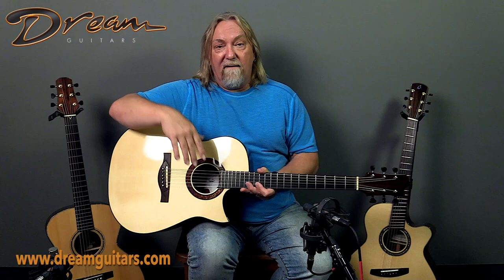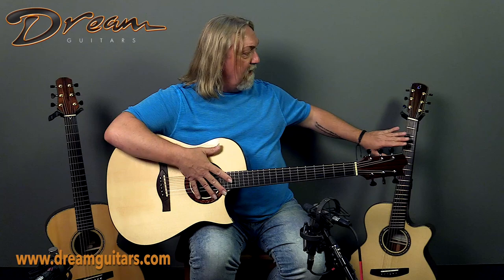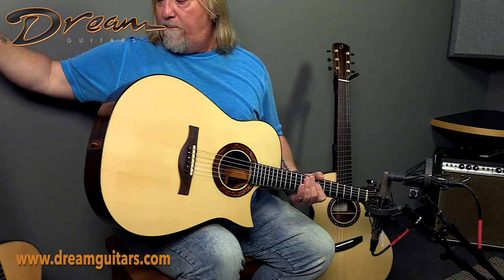I've got a few other examples here to show you. This is a Jason Kostel — here we have a Mark Blanchard guitar, different shape body but same idea. And then we have a Bill Tipping guitar. All of them have a wedge body.